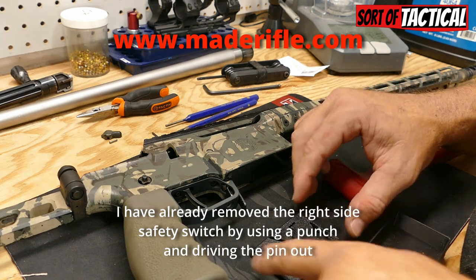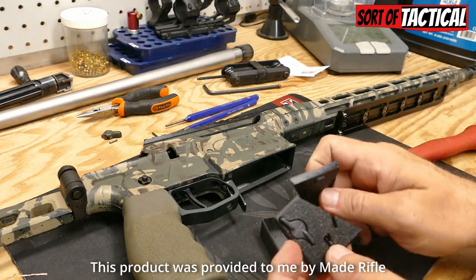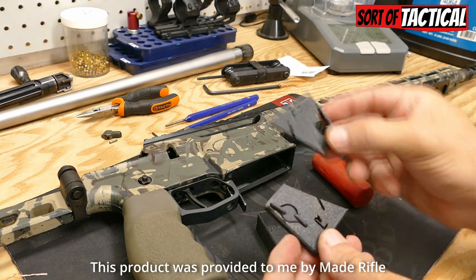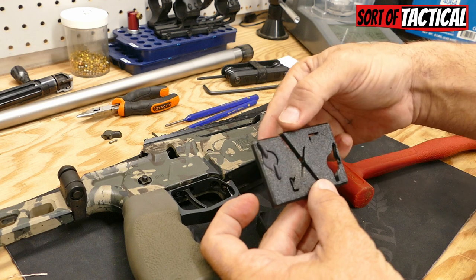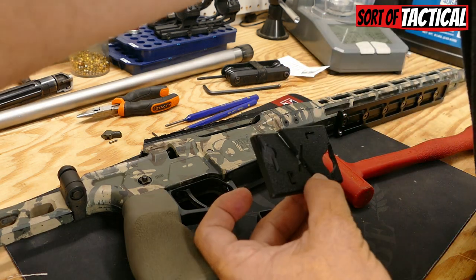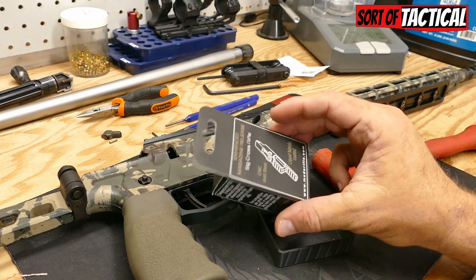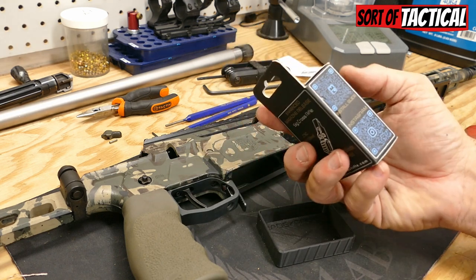When the Enhanced Safety Selector comes to your house, it's not going to look all messy like this. If you saw my other video, you can see that one's missing and it's already installed on the rifles. It's going to come together like this and it looks really cool. The packaging is amazing. It's well thought out, attractive, and looks great.